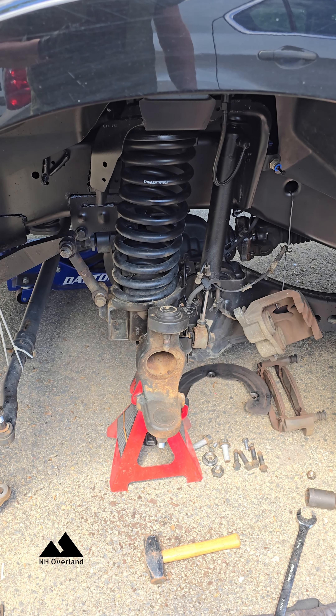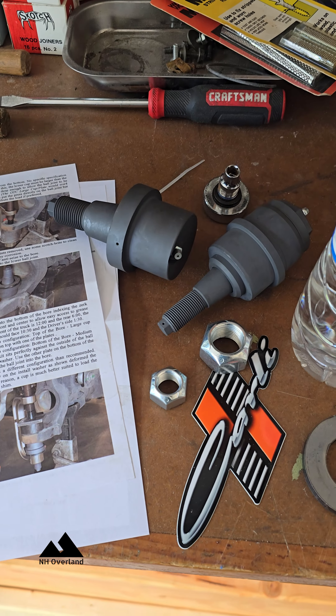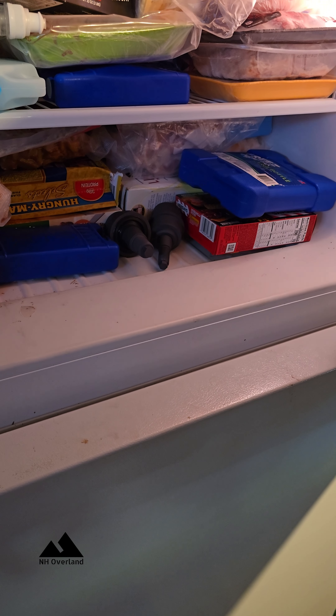Now we're getting down to the nitty-gritty. It's time to get the old ball joints out, and we're going to be putting in these bad boys. Tip: put them in the freezer for a little while — it'll help.